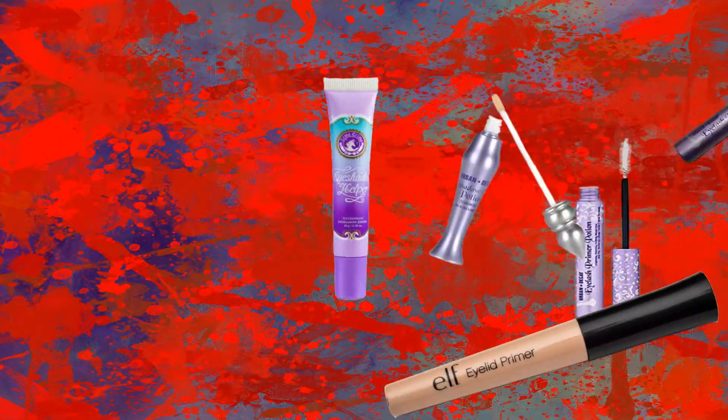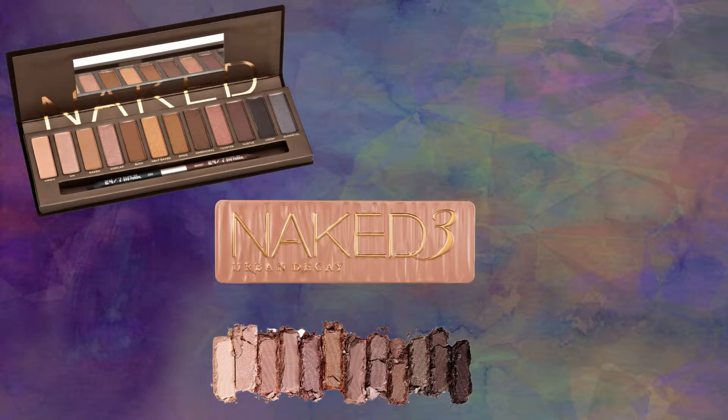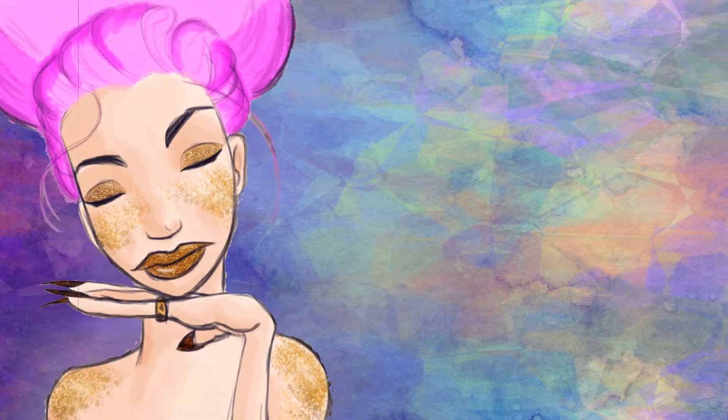Before you apply your eye makeup, prime your lids and lashes so your eyeshadow and mascara stays strong, just like the woman's spirit through millennia of misogyny. Start off your eyeshadow with a matte shade similar to your skin tone and apply it all over your eyelid. Along the brow and in the inner corner, apply a light shimmering gold to make your eyes pop. Along the outer corners of your eyes, apply a darker taupe to add definition.